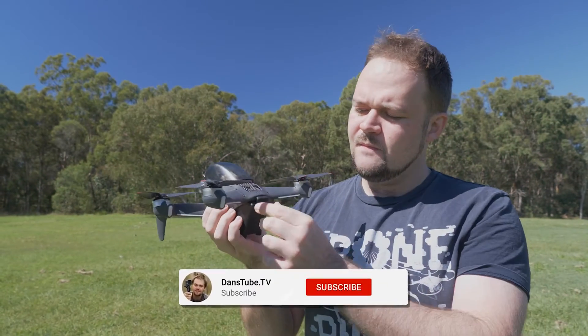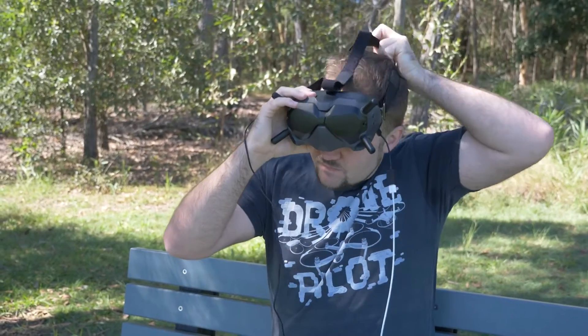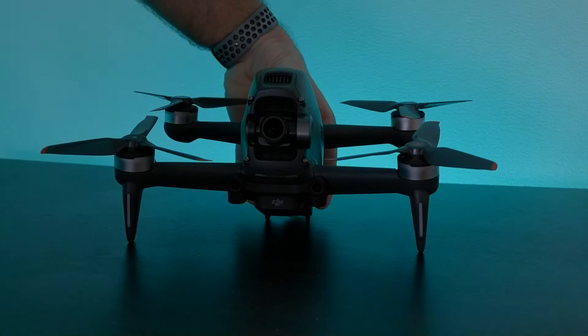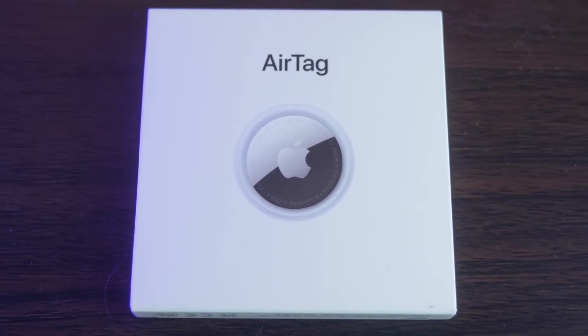Hello beautiful internet family. Danny from DansTube.TV and I've made it my mission around here to help tech enthusiasts unlock their creative potential with technology, and today we're checking out the newly released Apple AirTags.